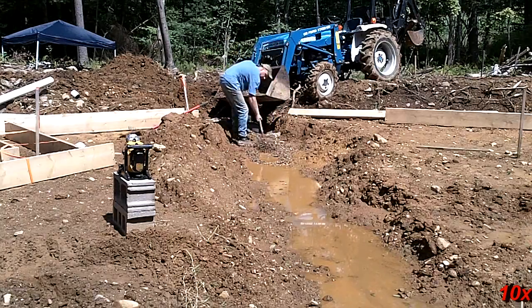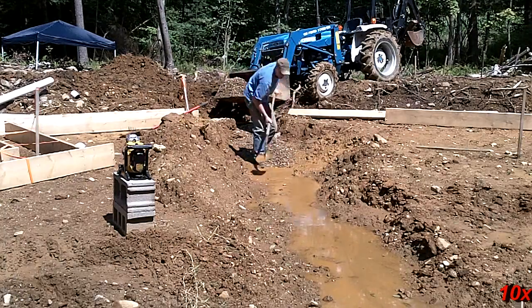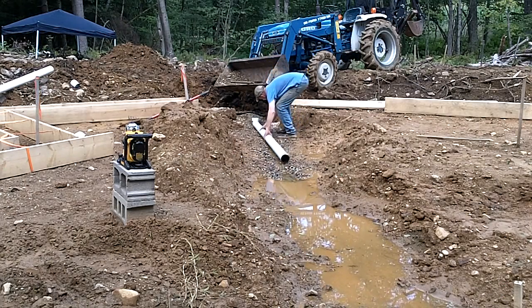There isn't much elevation to work with, so the drain will be set nearly level and will essentially work by hydraulic pressure. Four inch perforated pipe was then placed and leveled. The rest of the trench is then backfilled with more stone.